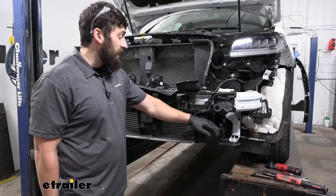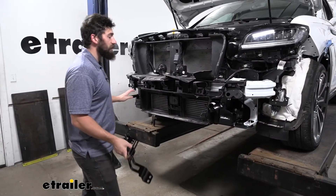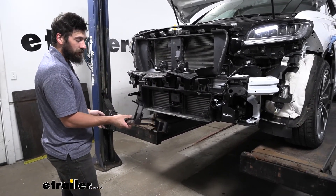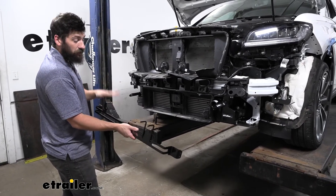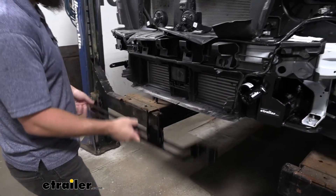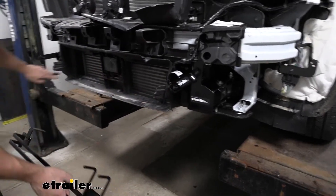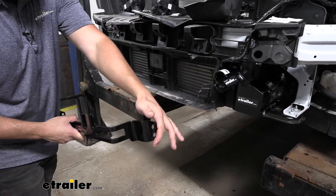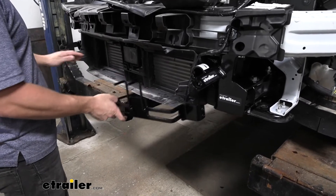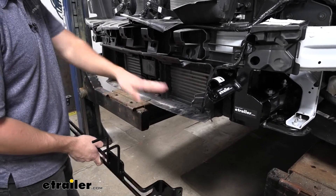With the driver's side done, repeat these same steps on the passenger side. Once both sides of the base plate are secured, the next step is mounting the cross section piece, which will house the bracket for the breakaway switch and electrical connector. Putting the cross member into position, you'll notice there are two holes on each side of the base plate that line up with the two holes in the flange of the cross member. However, the intercooler shroud gets in the way.